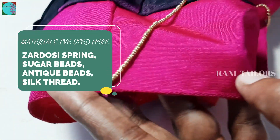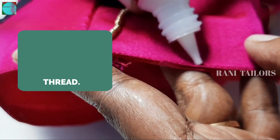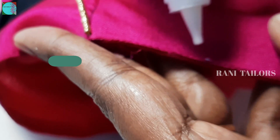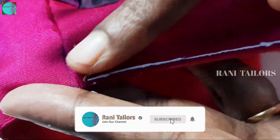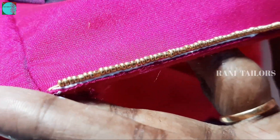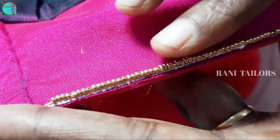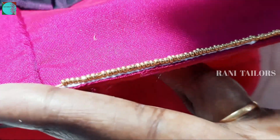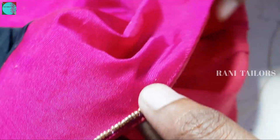First line, we will put the sugar beads. We will put the fabric glue and put the side stitch. Put the sugar beads and fabric glue on the side stitch. When the fabric glue is cut, we will cut it.